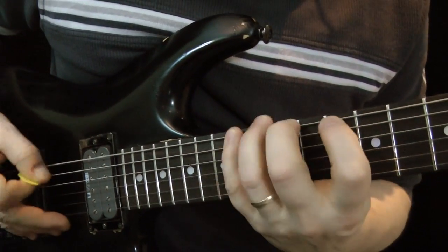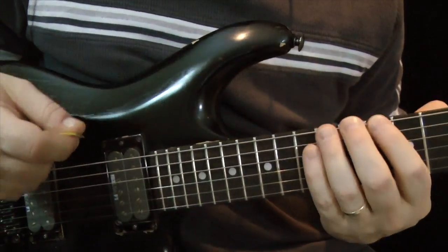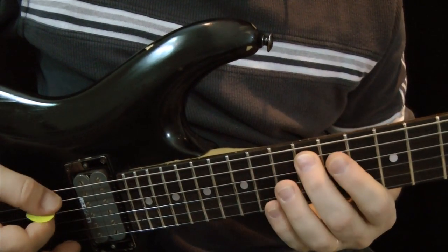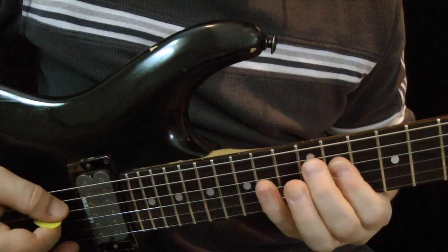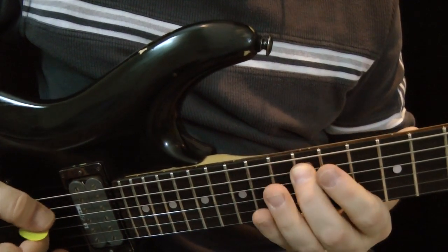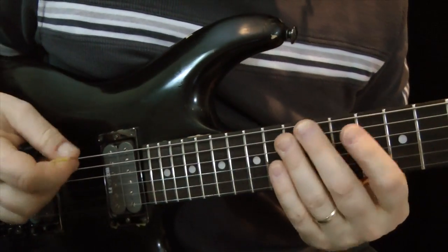This lick is played in the key of D. I'm going to play a 2-1-2 pattern — that's two notes on one string, then one note on the next string, and then two notes on the next string. So two notes, one note, two notes — that's where that term comes from.